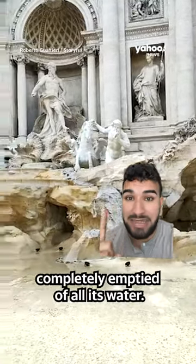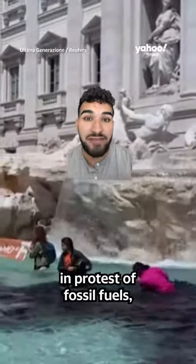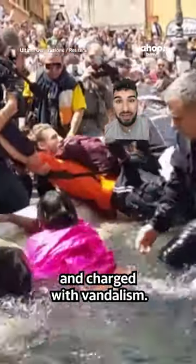The Trevi Fountain in Rome had to be completely emptied of all its water. A group of climate activists entered the 18th century fountain in protest of fossil fuels and used diluted charcoal to turn the water black. They were all arrested and charged with vandalism.